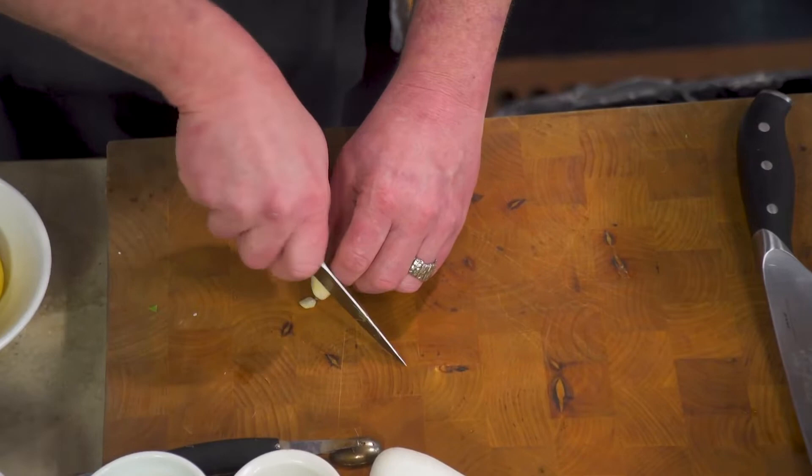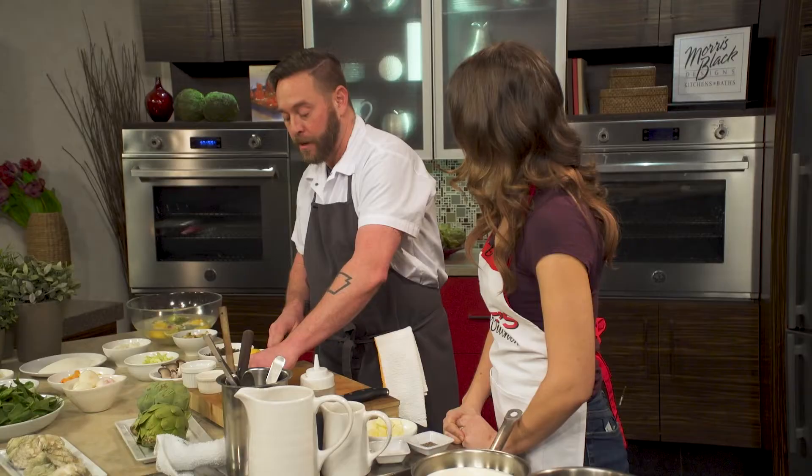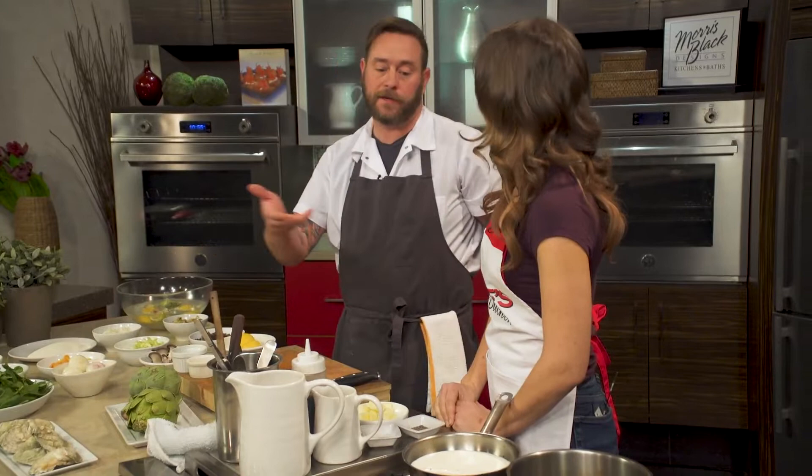This is what you would call a beurre gold — an oyster cooking liquid. It's really carrot, celery, onions — just mirepoix with vegetable stock. You would sweat out your vegetables, add your raw artichokes, then cover them with vegetable stock and simmer them.